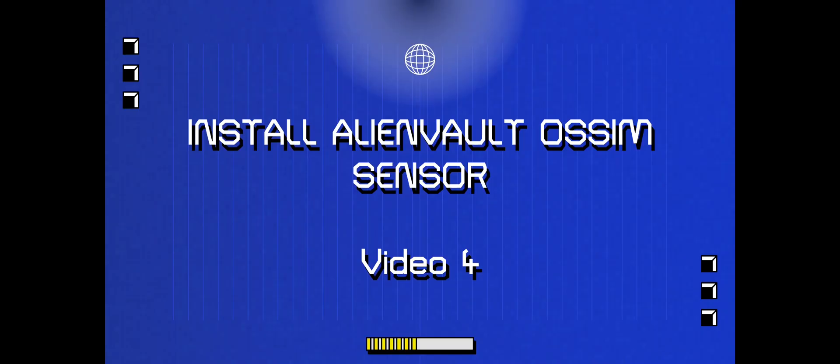Hey guys, welcome to video 4. In this video we're going to be installing the sensor, and it's pretty much the same thing as installing the server, but there are a few little changes we have to make, a few little options and all that good stuff.